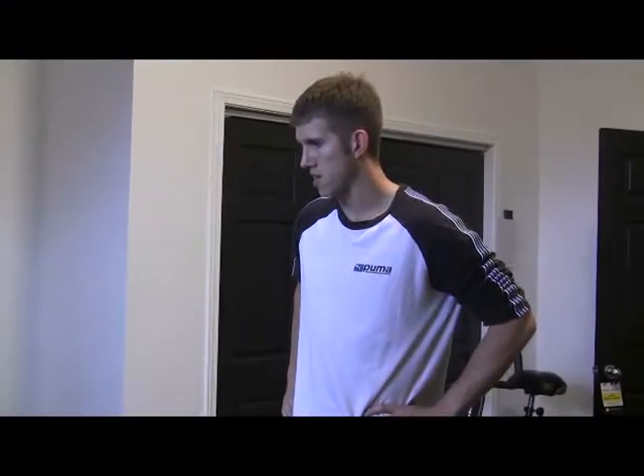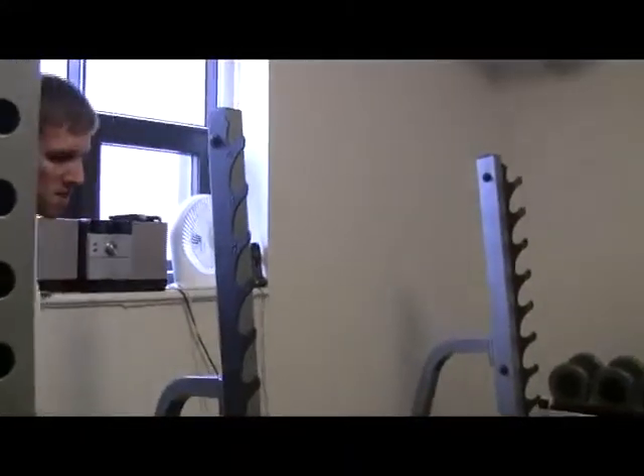You want to make sure you're fully recovered between sets. If you're not jumping this high, you're not going to generate much power. If you're not generating power, you're not training for power anymore — same with strength. It's been proven that if you don't rest long enough, you won't be able to lift as much weight in the subsequent set. So if you're not putting up as much weight, you're not getting as strong as you could be.